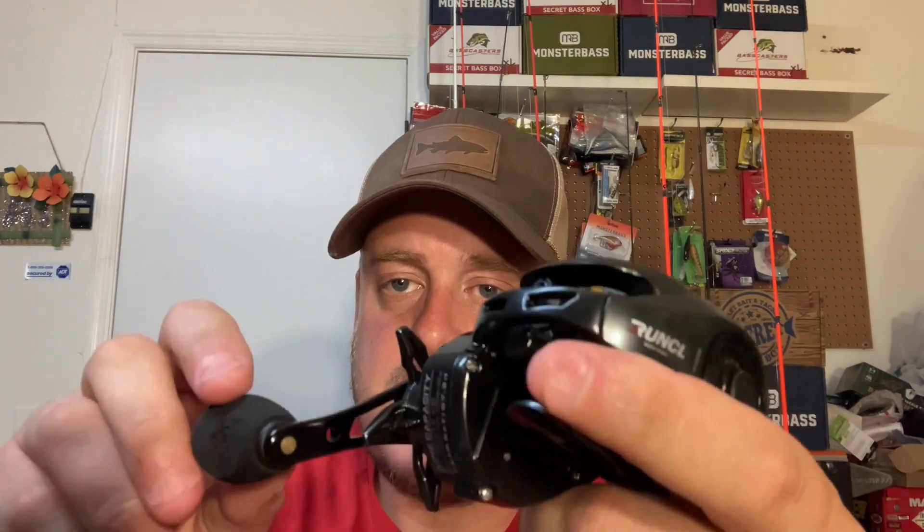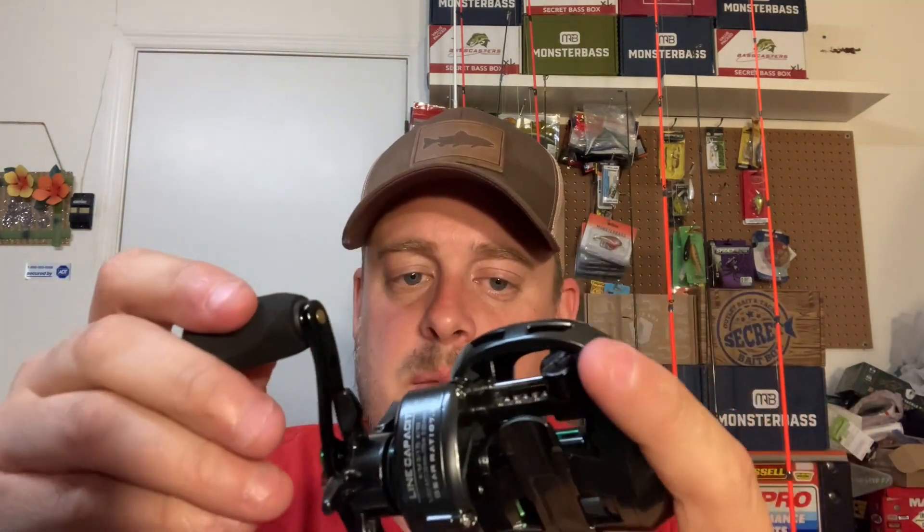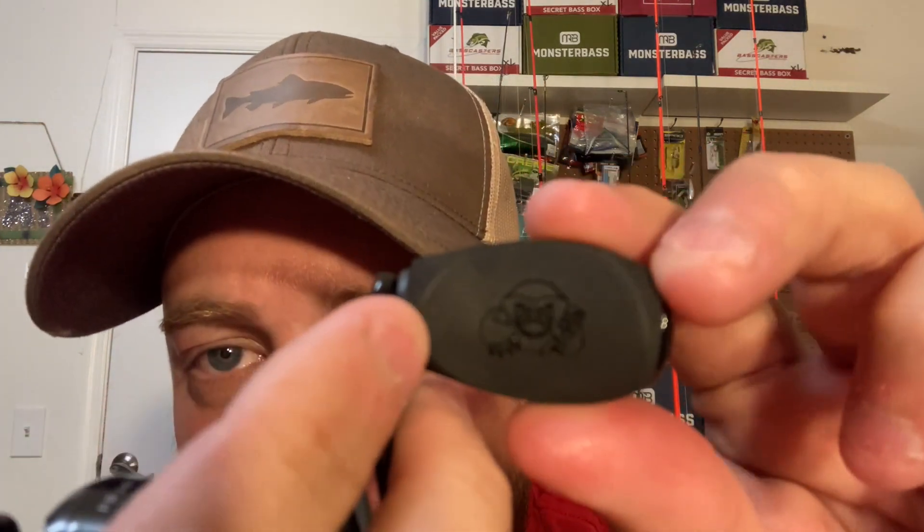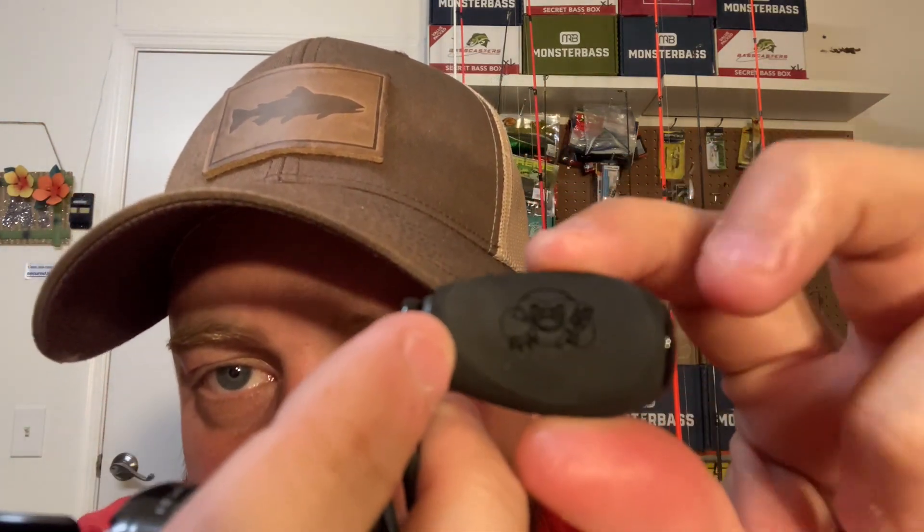You can change a lot more lures before you have to replace all your line. Feels real good. It's got a little bit of force to reset the button — I don't mind that, I actually kind of like that. It's got EVA foam on the handle with a little mascot or character on it — that's a nice touch.